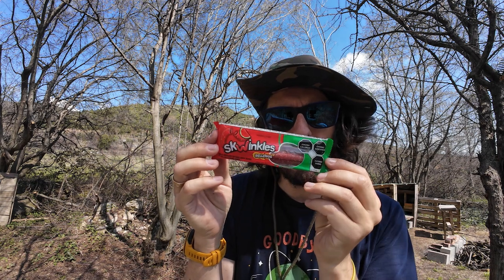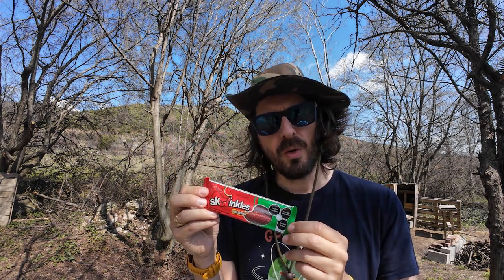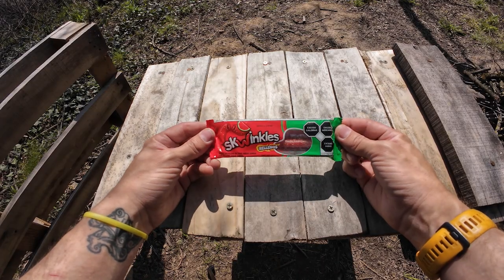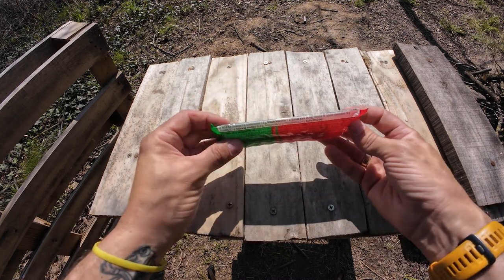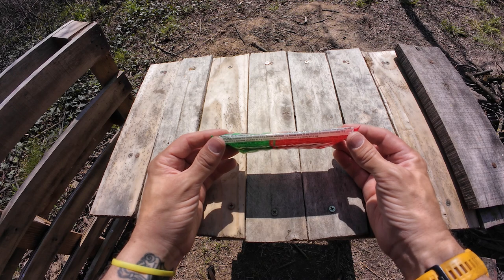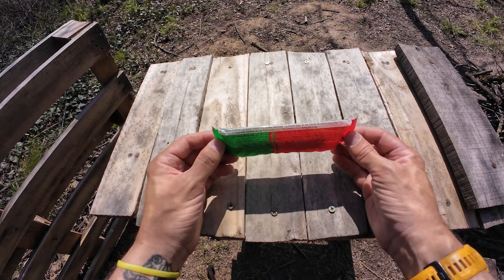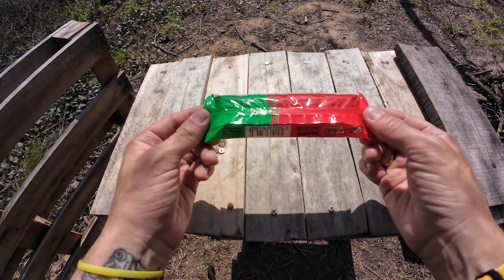It looks like this is watermelon flavor. Now I'm a little bit allergic to watermelon, so hopefully it's just watermelon flavor. This is 26 grams. On the side here it says it contains 88.4 calories, which is 340 calories per 100 grams. And the ingredients is a very, very long list.